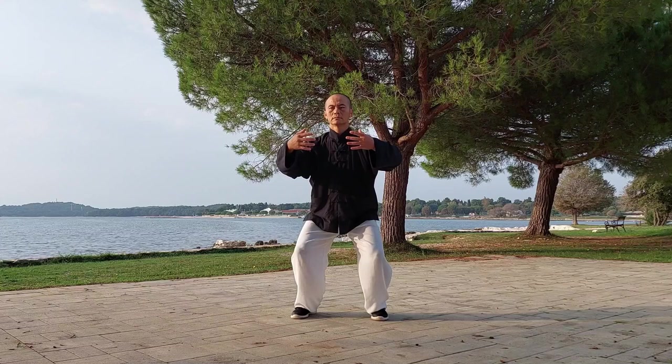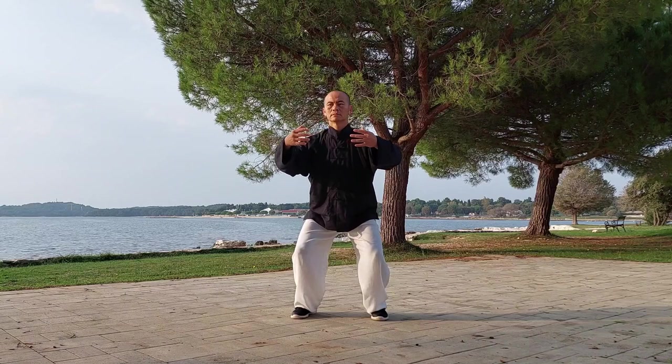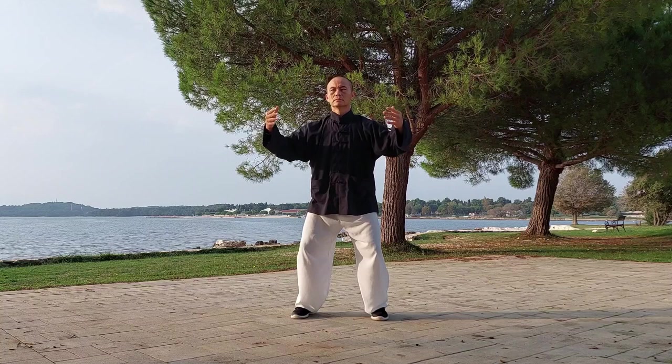Despite the addition of motion into your practice, you should maintain the relaxed structure used in your standing like a tree training whilst performing the opening and closing movements. The more you practice, the more you should try to increase the depth of your breathing and expand your lung capacity.